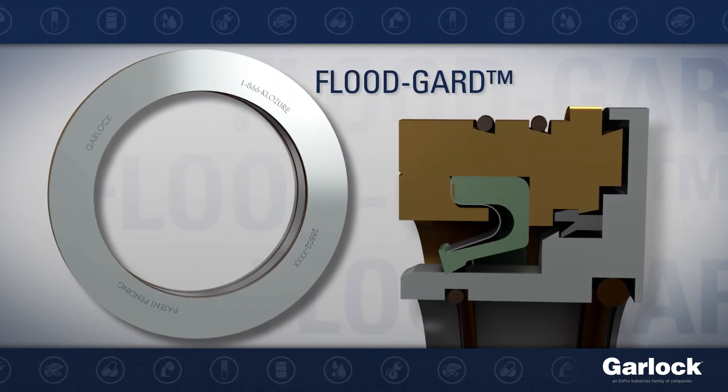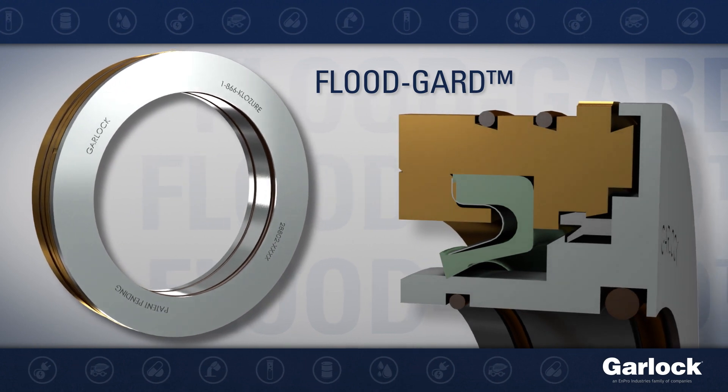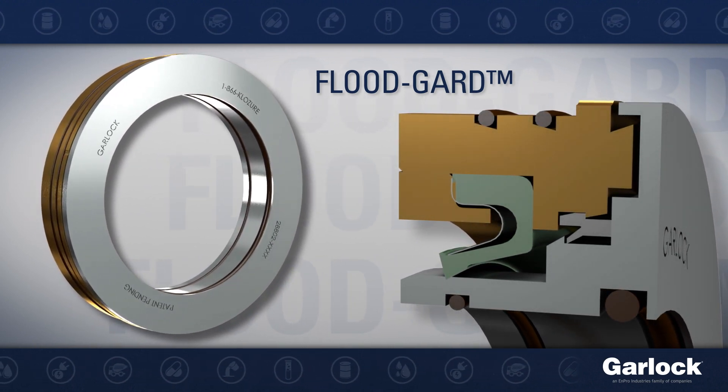FloodGuard is designed specifically for fully flooded applications and proven to improve safety, process efficiency, and accelerate cost savings.